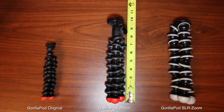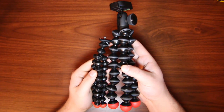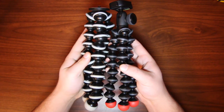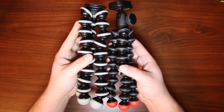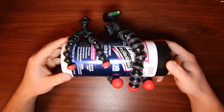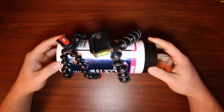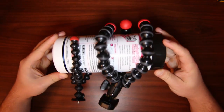The Action Tripod is about 10 inches long, making it about one and a half times longer than the Gorillapod original, and about the same length as the Gorillapod SLR Zoom, with significantly thinner legs. Although the original is more compact, the longer legs of the Action give it more versatility when reaching around whatever object you're mounting it to, providing a better hold, and ultimately securing your camera from loss or damage.